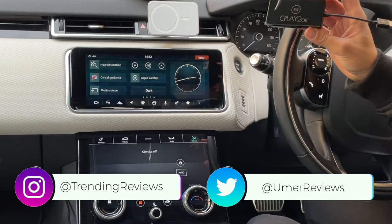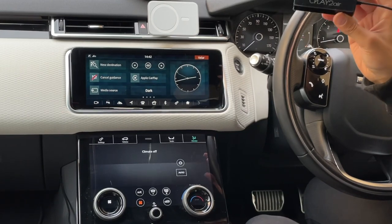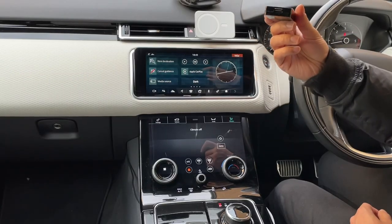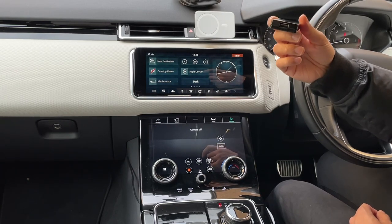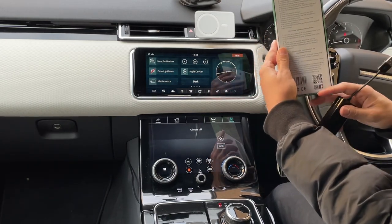All you need to do is put this into the USB port of your car, which allows you to connect Apple CarPlay. This will allow me to connect via Bluetooth on my iPhone 12 Pro and have that wirelessly connect onto my Range Rover's screen. Also note that at the bottom you have a USB port on the adapter itself, used for updating the firmware of the device. There are instructions on the back of the box on how to do that, which I'll cover shortly.